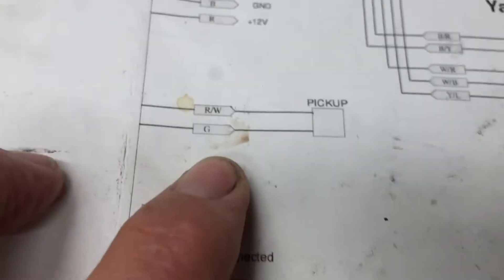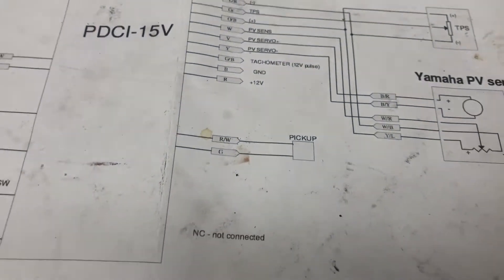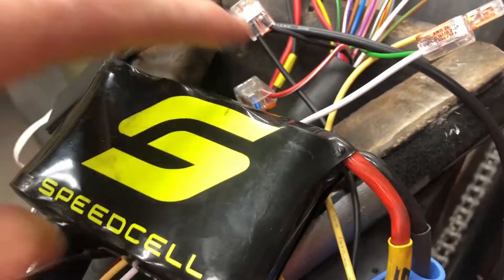The reluctor has two wires. It gets wired into the pickup there — red wire, red and white, and the green. So here is the red and white and the green plug for SpeedCell.